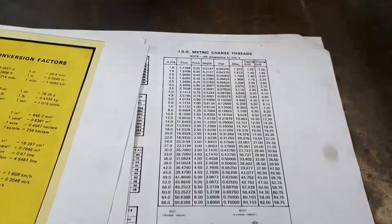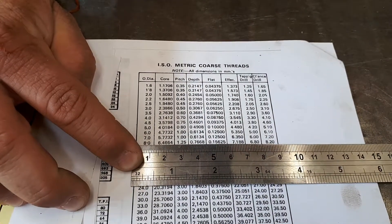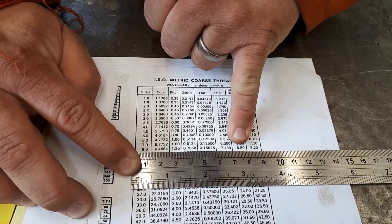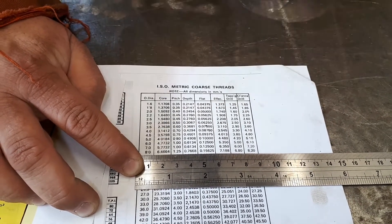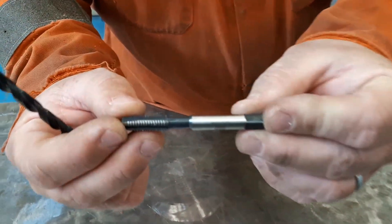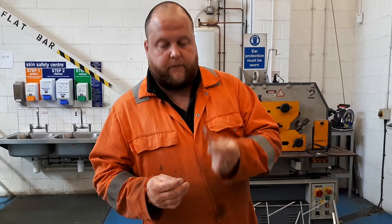On this blown-up version of the chart — slightly larger — if we look at M8, or 8mm (all these measures are in millimeters), we can see that the tapping drill column tells us we need a 6.8mm drill bit to be able to tap and successfully create a thread for an M8. So we've got an M8 tap here, and we've also got a 6.8mm drill — you would use this drill first to drill your hole, then tap with the M8 tap after.